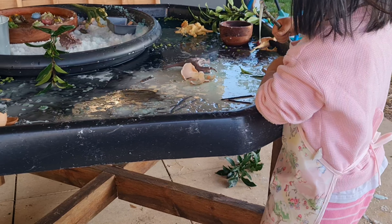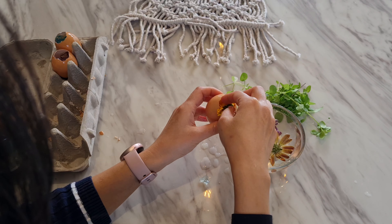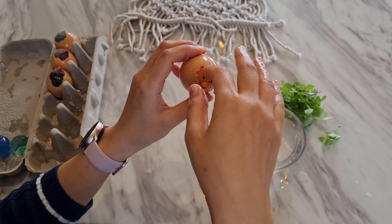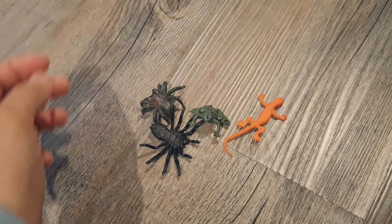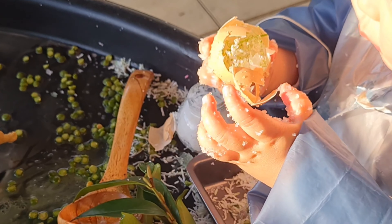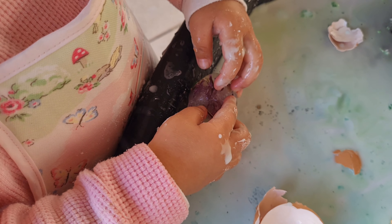Crack off the very top of an egg leaving a small hole, fill the clean eggshells with any nature items such as flowers and leaves, add water, and freeze them in an egg carton. Alternatively, you can put small animal figurines depending on the theme of your play tray, and let your child peel off the eggshells and watch the ice melting. It makes an awesome science activity as well as a cool sensory activity.